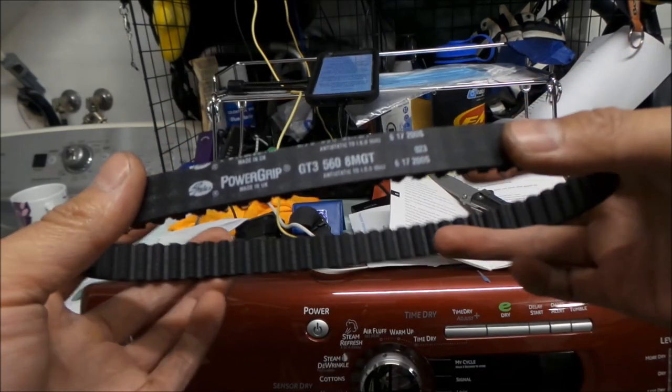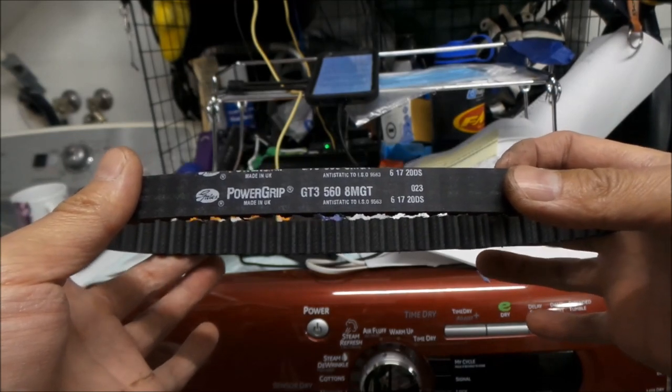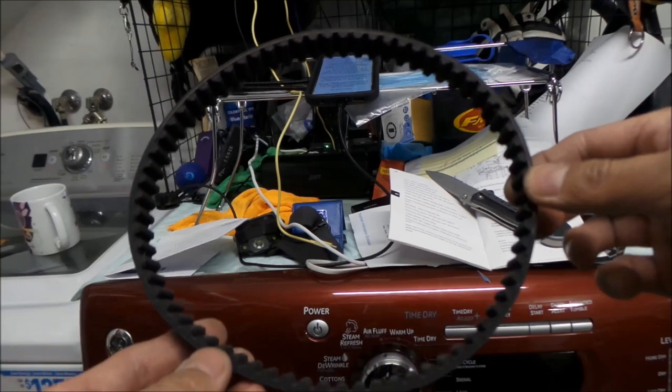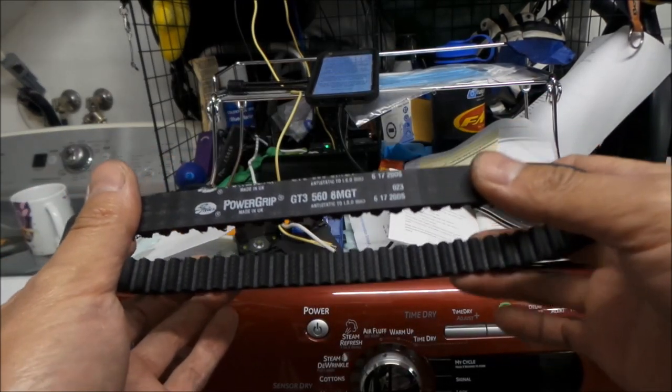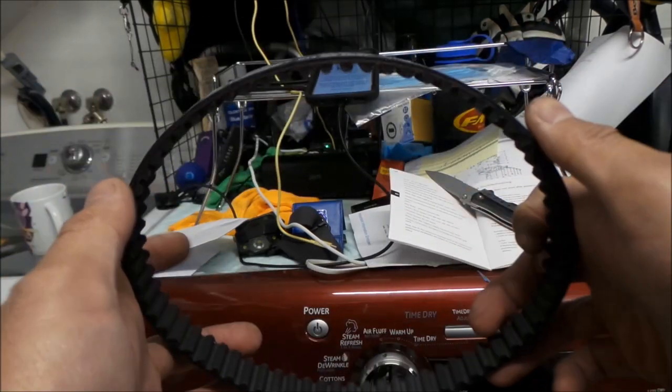If you're wondering how many teeth it has — if you're trying to order a belt from somewhere — it's 70 teeth. I actually counted it. I will verify that it is 70 teeth. I looked at a picture online from the Luna Cycle website and counted all the teeth on it.